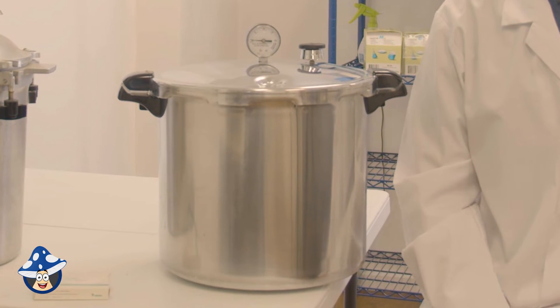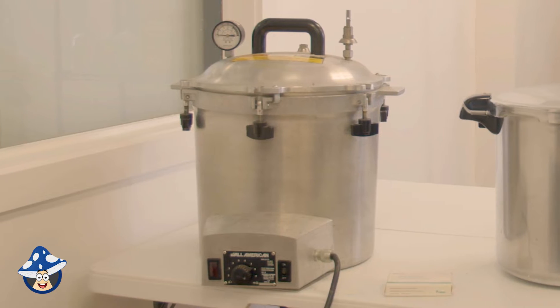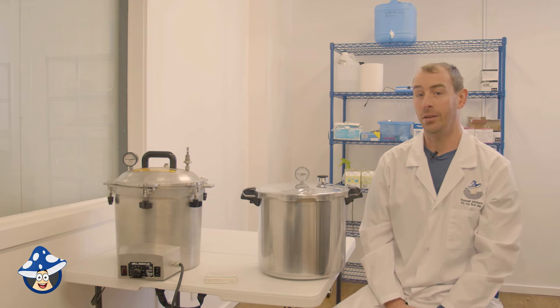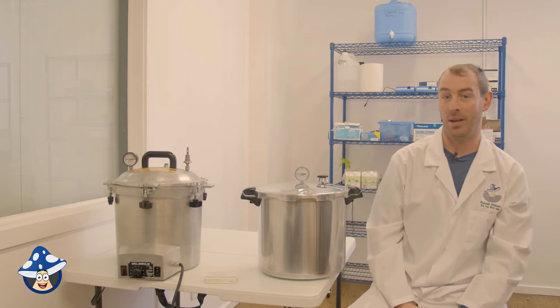The Presto comes in a 21-quart size. All-Americans come in sizes from 10-quart up to 41-quart, so you can fit quite a lot in there. An All-American sterilizer is an electric unit, so they're very handy to set up in your lab next to your flow hood — you're not moving between the kitchen and your lab space. They do cost a bit more but are definitely worth the investment.